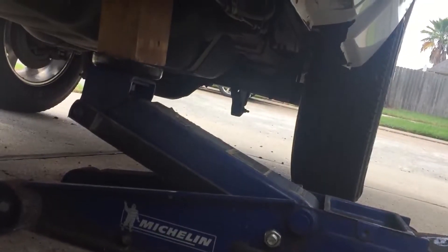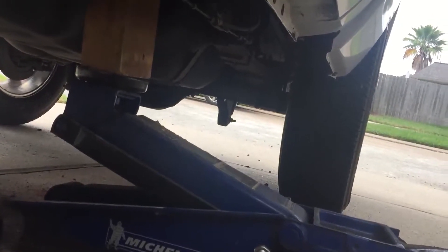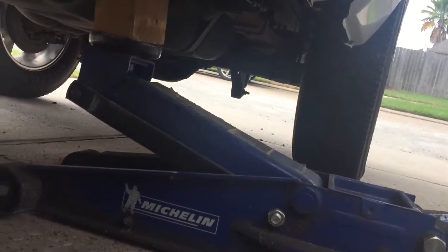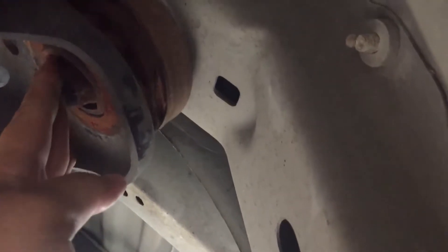I've already undone the bolts on these body mount bushings and now I'm lifting the cab up with a floor jack and a piece of 4x4. You can see the bushing is starting to come out. I just need to lift it up a little bit more and then I'll be able to remove this bushing from right here.